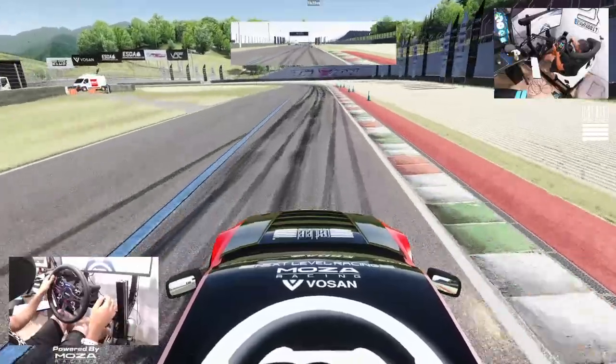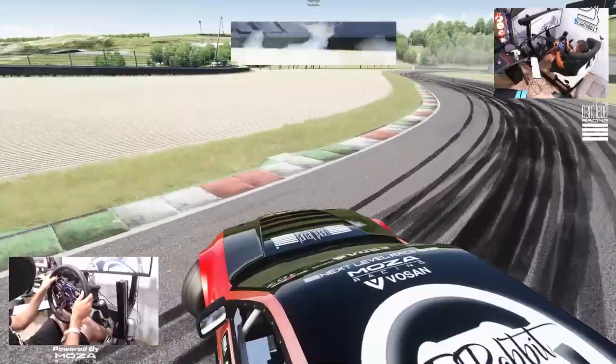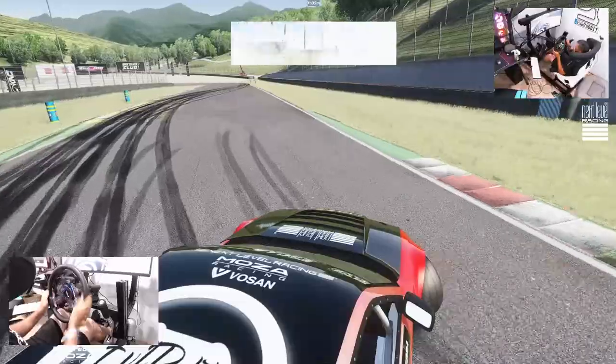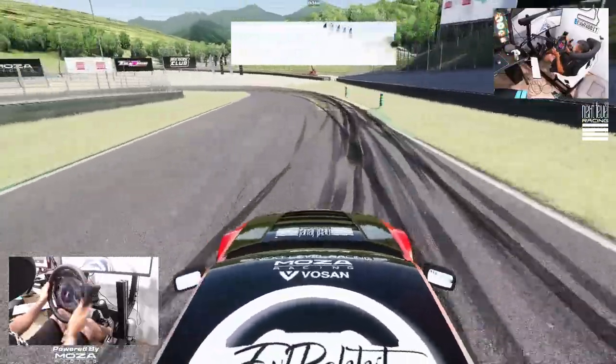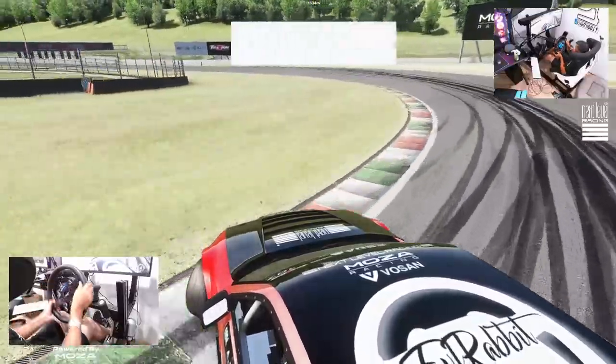All the way up in the fourth. It's a very quick course. There's very little room for error. And that wasn't too bad.